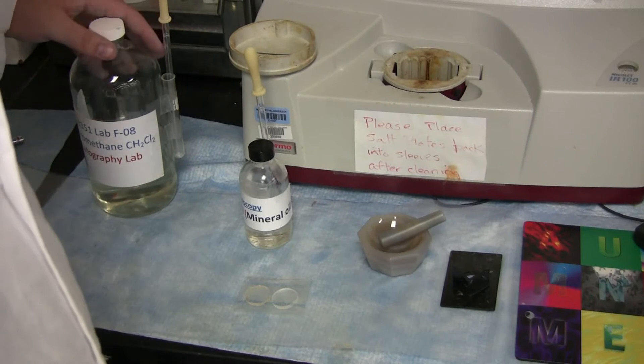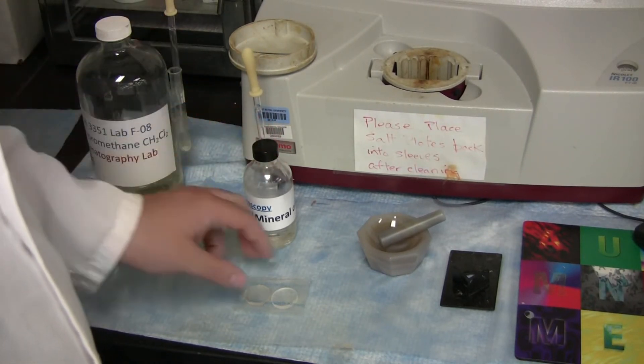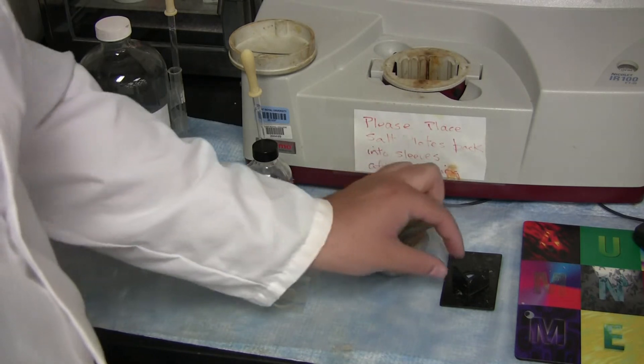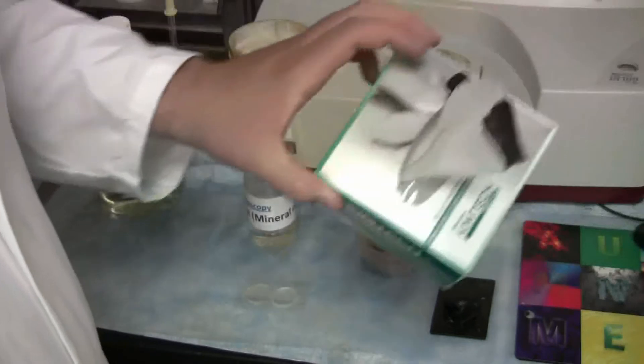You will need dichloromethane, Nujol, two salt plates, a quartz mortar and pestle, a slide, and kimwipes.